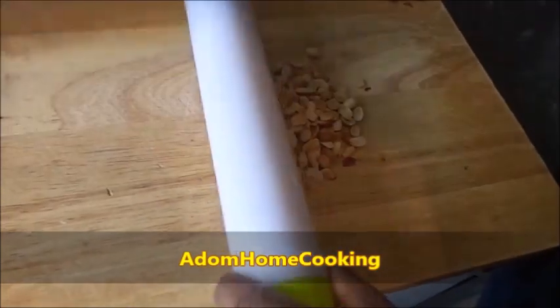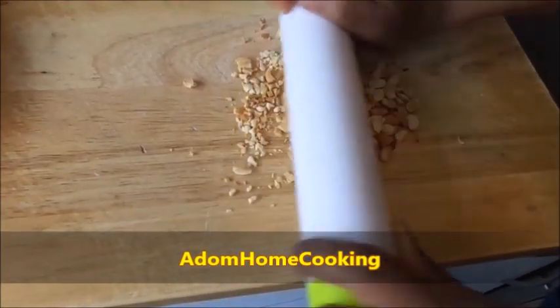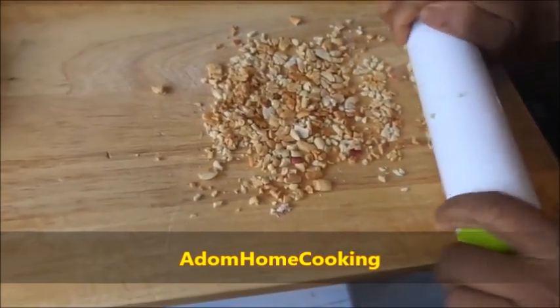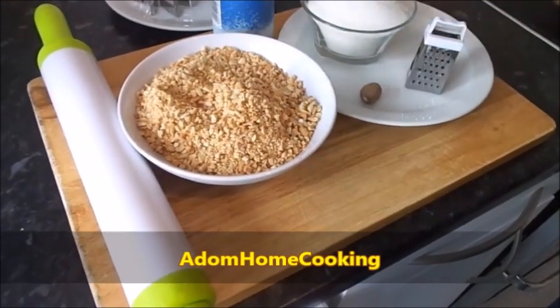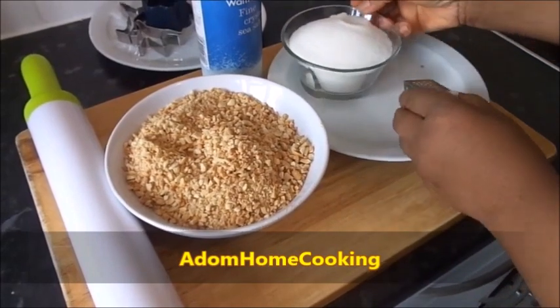Just need to crush them up like that — press hard. Some people also use the peanuts whole, but I like the crushed ones. I'm going to crush them all up. Then I'm going to grate a little bit of nutmeg and add it in.